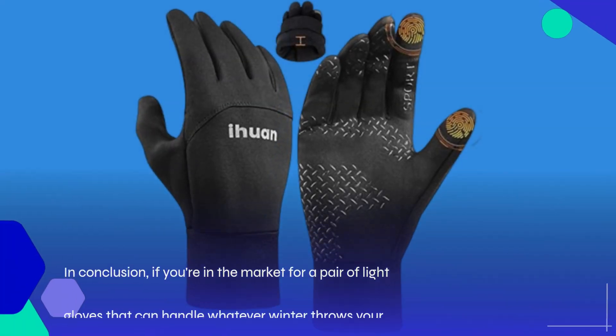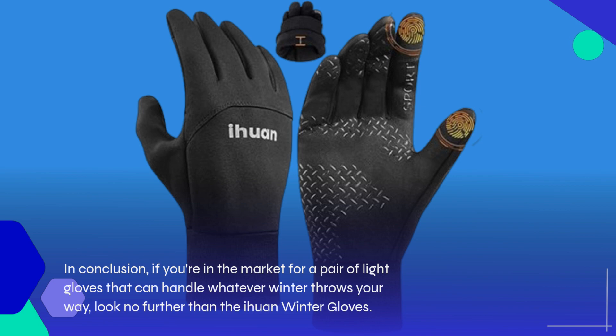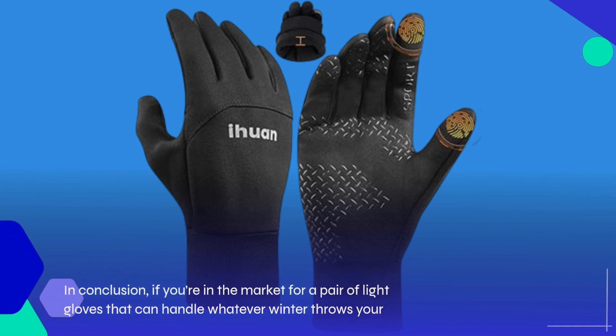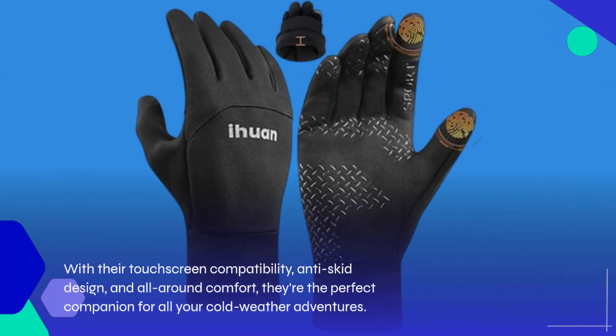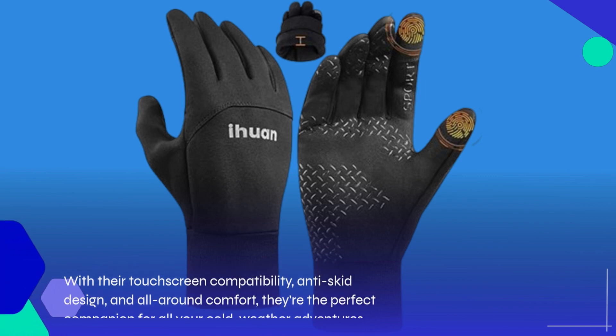In conclusion, if you're in the market for a pair of light gloves that can handle whatever winter throws your way, look no further than the Ehuan Winter Gloves. With their touchscreen compatibility, anti-skid design, and all-around comfort, they're the perfect companion for all your cold-weather adventures.